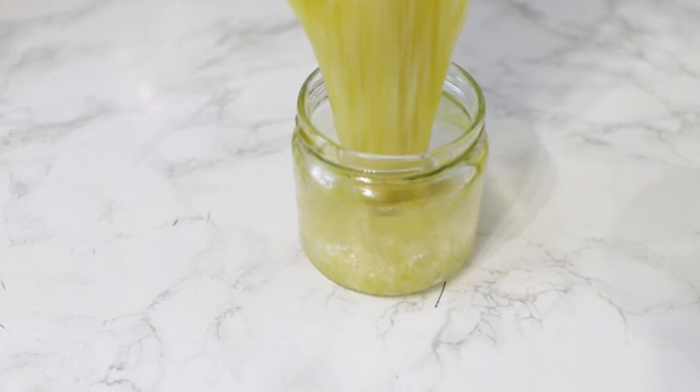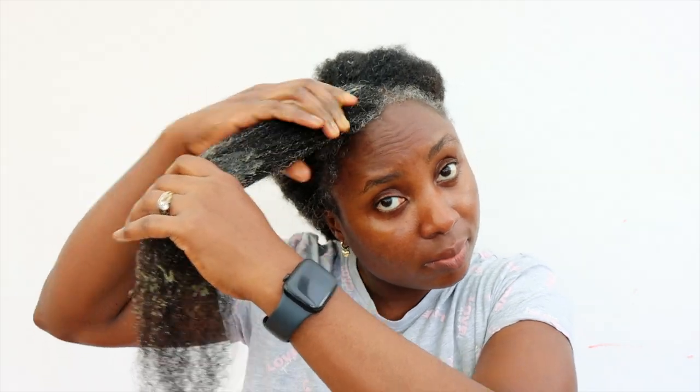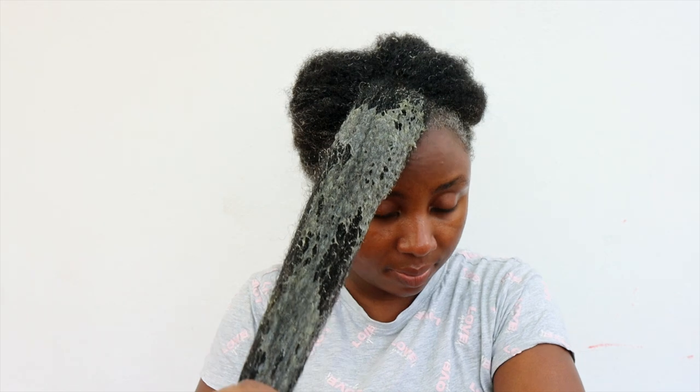Hey guys, it's your girl Vanessa here. Welcome back to another video. In today's video, I'm going to share with you a simple pre-poo treatment that you can add to your wash day routine to help retain moisture in your hair, which in turn can help prevent hair breakage and help in your hair growth journey.